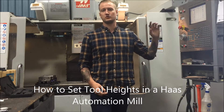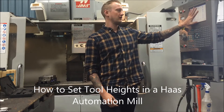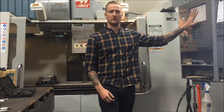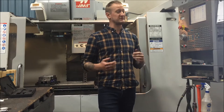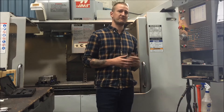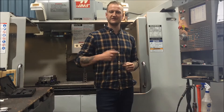Today we're going to be talking about setting tool heights in a Haas VF5 Fanuc controller mount. If you have a different controller or a different kind of machine, this may not apply to you. Also, there's a million different ways to do things in machining, so if you have a different way or you've been taught a different way, that's absolutely okay. This is one way to do it — this is how we do it. Let's take a look and see what we can do.